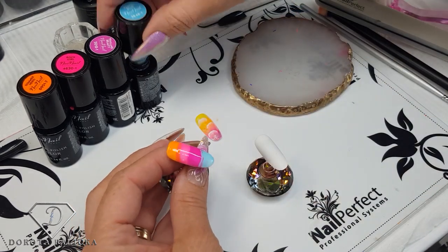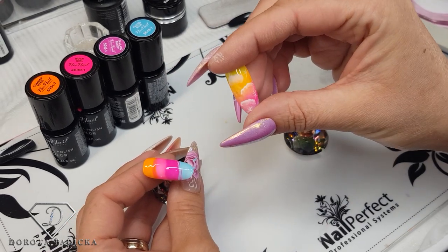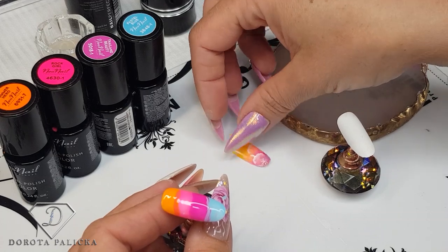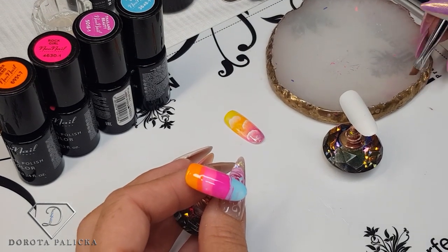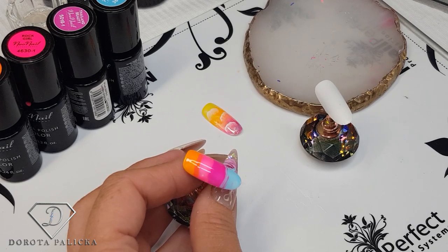And then we can go for blue. Put some blue. Because we are going to put some design on top of it — white fluffy stuff, clouds! Because we've got some clouds on top of it, you are not going to be able to see the blend, so I'm not bothered about blending it perfectly.